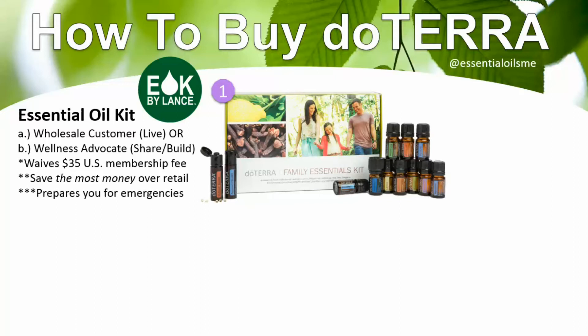A kit helps you be prepared for life's little emergencies, so you'll have these natural solutions within arm's reach. I also offer a wellness consult to go over how to use your oils and maximize your membership, so the oils don't just collect dust. It's so important that you feel empowered to take your health to the next level, especially when stuff pops up.